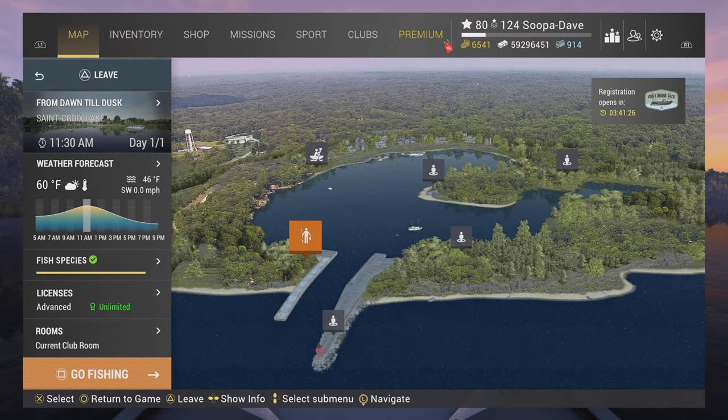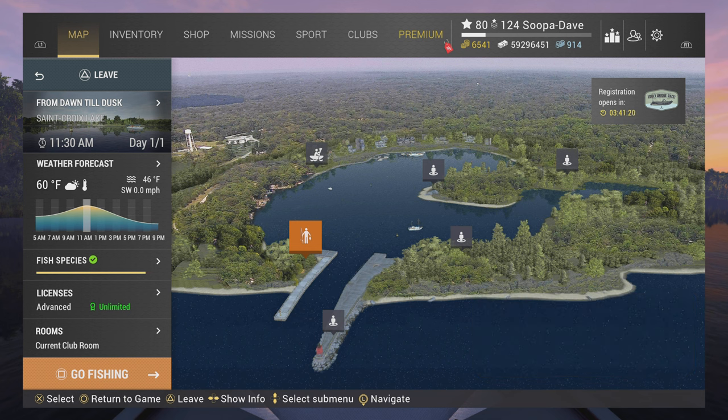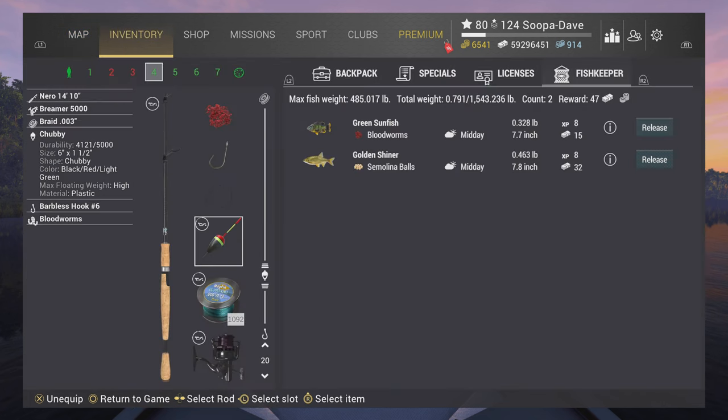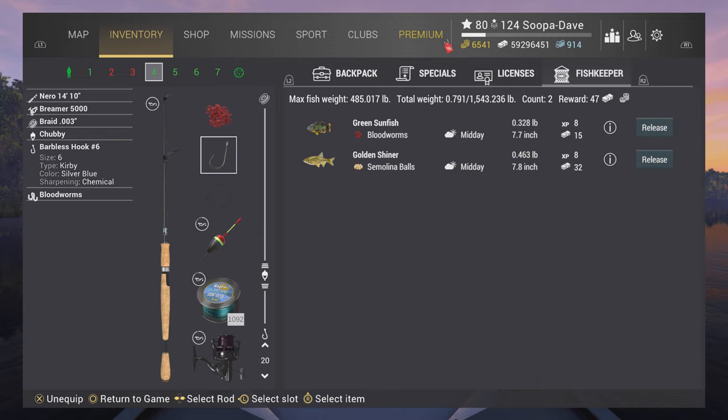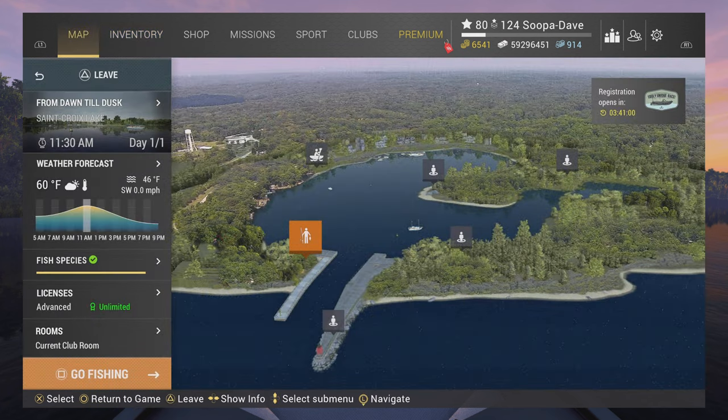Welcome back folks to Fishing Planet. I'm Super Dave and we are at St. Croix Lake, Michigan for the Green Sunfish. The setup is pretty easy — you can do float or bottom on anywhere from a number four to a number six hook. They are not really that picky, and most of the time they will come up pretty quick. You can use blood worms or semolina balls, and in this spot you can also catch a Golden Shiner.